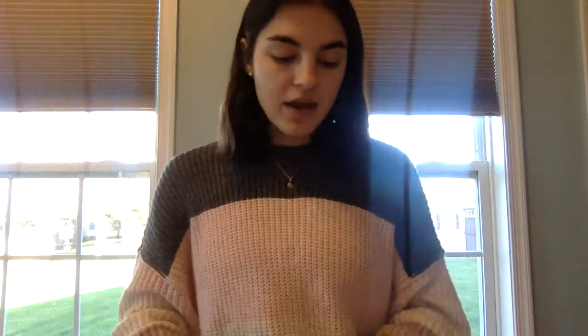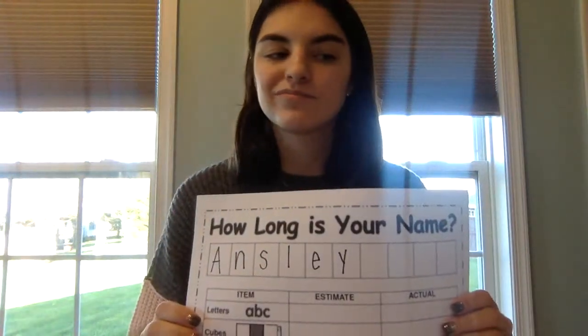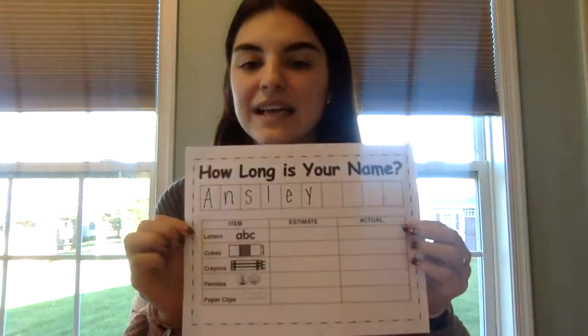Our first step is we are going to estimate. Does anybody know what estimating means? Estimating is taking a guess on how many you think. So for the first one, it says letters — you're going to take a guess on how many letters you think are in your name without counting them. Looking at my name, I'm going to guess five.